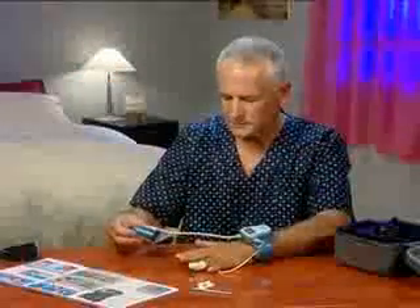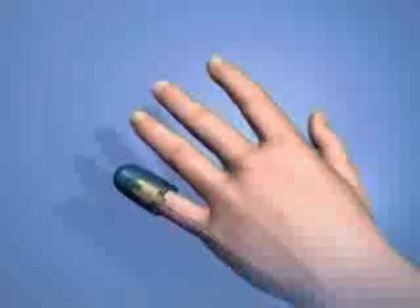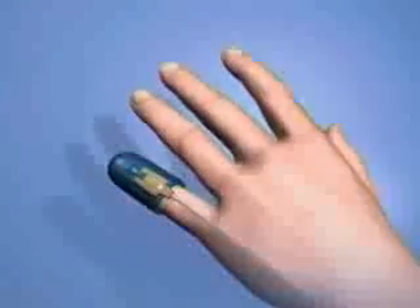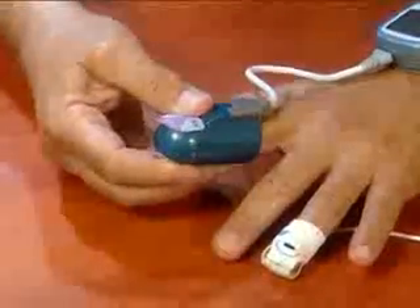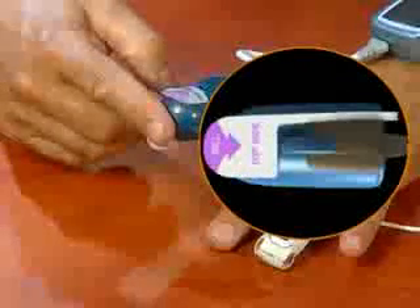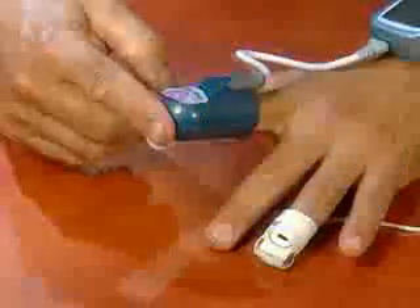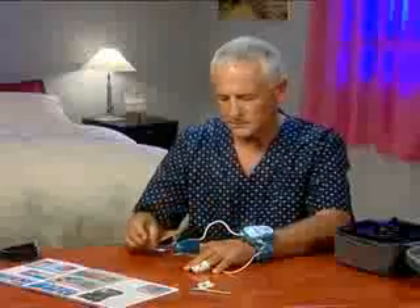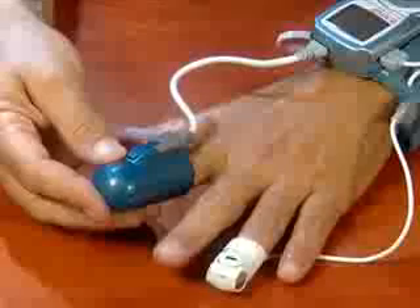Now, place the PAT probe on your index finger. If your index finger is too thick for the PAT probe, you can choose another finger that fits better — for example, your pinky. Choose carefully, as once in place, the PAT probe cannot be removed and placed on a different finger. Insert your index finger all the way into the probe. The tab labeled 'top' should be situated on the top side of your finger, and the tab labeled 'bottom' should be on the underside. Gently and firmly remove both paper tabs. Be careful not to twist the probe.